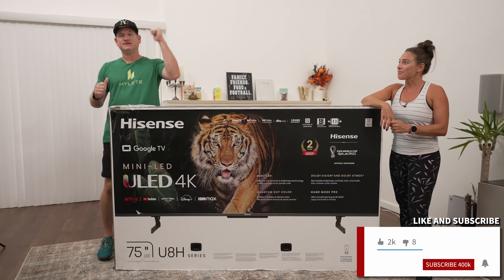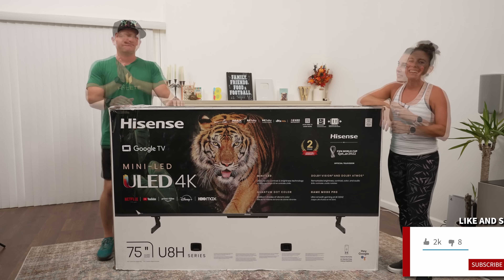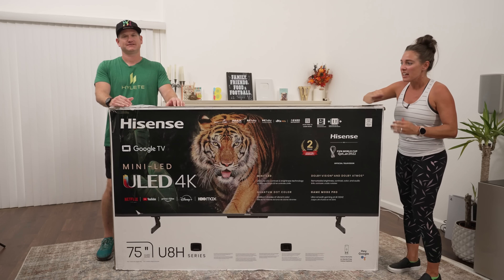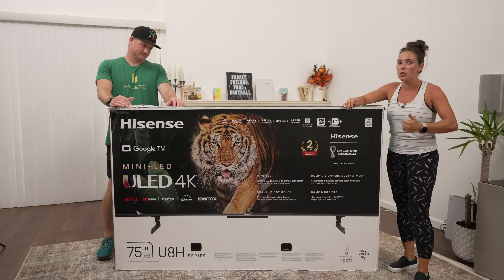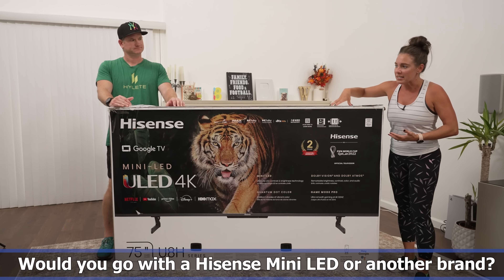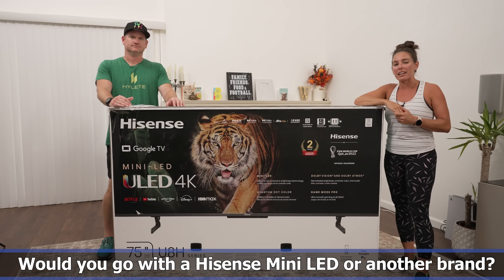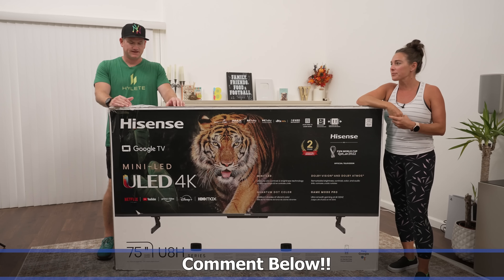If that sounds good, please smash the like button, subscribe to the channel, and ring the notification bell to be notified when I upload a new video. Our question for today is: this is the first mini LED from Hisense — we've also got some from Sony, LG, and Samsung. Would you go with a Hisense version or would you want to go with a more recognizable brand? Let me know in the comments below.